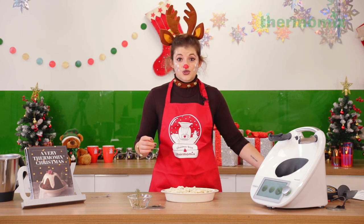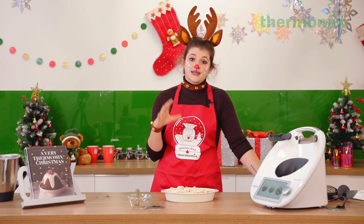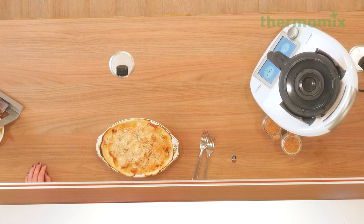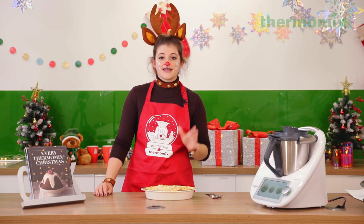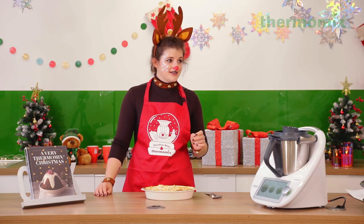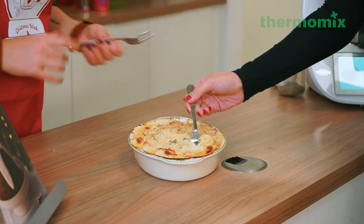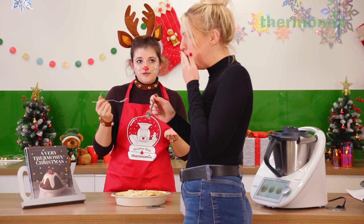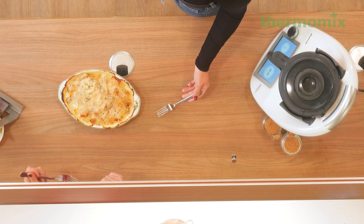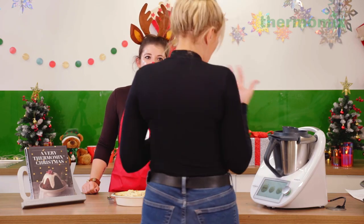Make sure to leave it to stand outside the oven for about 10 minutes before tucking in, otherwise you may scold your mouth on that decadent cheesy sauce. Our delicious turkey, cheesy leftover veg bake is ready, and we've got Laura here who's kindly volunteered to be our taste tester. Hello! That is delicious — it's not as heavy as I thought it was going to be. Really nice!